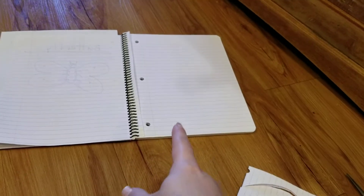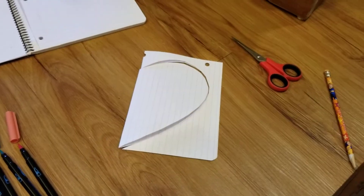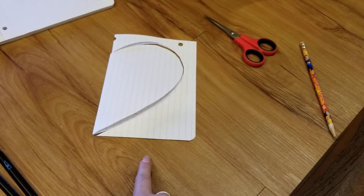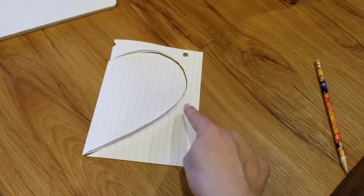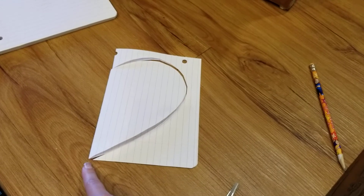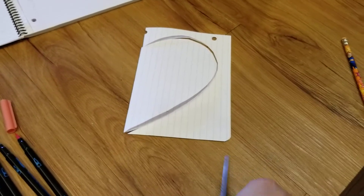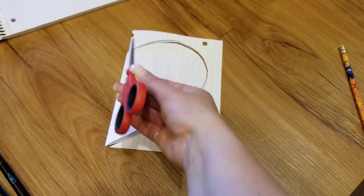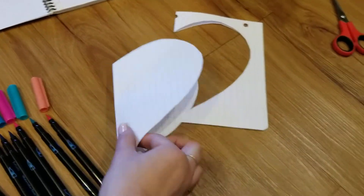From a notebook I just took out a piece of paper — whatever paper you have will work great too. I folded it in half, then I drew a curved part down to a straight line to the corner. We've practiced this in school so hopefully you can try it again at home. Then I used a scissor and I cut on that line while the paper stayed folded. Then I have a heart shape.